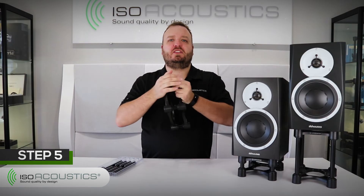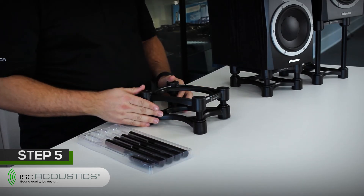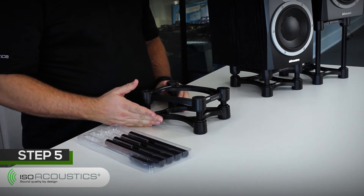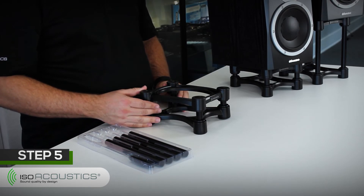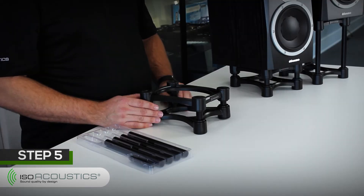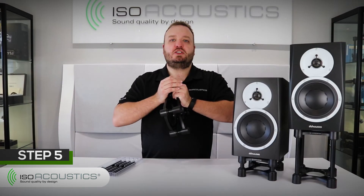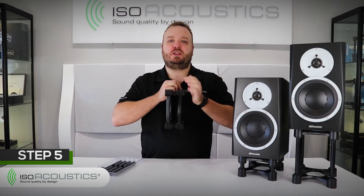If your stand is not level, it means that the poles are not fully seated into the isolators. Sometimes air can get trapped inside the isolators, which causes the tubes to not be seated properly. If you experience this problem, I suggest removing the top frame, then make sure the poles are seated properly in the bottom isolators. Then install the top frame again, and one by one go around and apply pressure to the top and bottom isolator together, pushing them together.